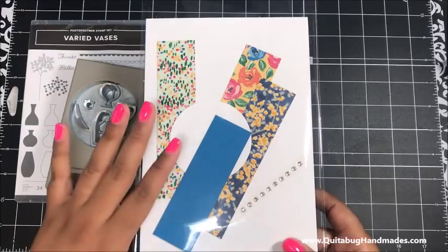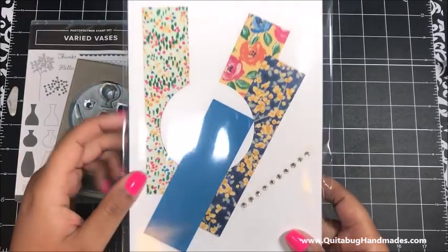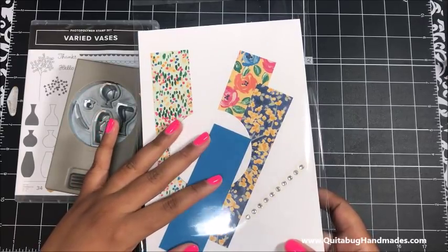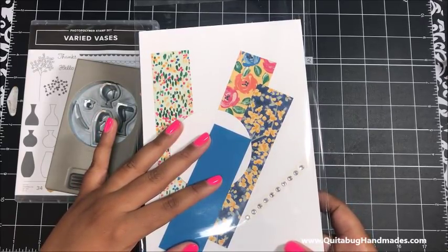After July 15th this kit is no longer available, so make sure you get your order in during that window of time. The kits will be shipped on July 16th, 2018.